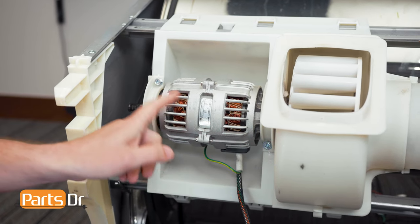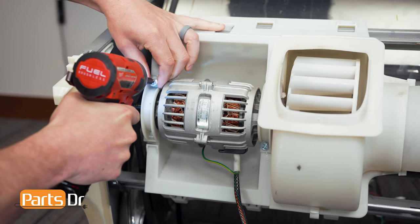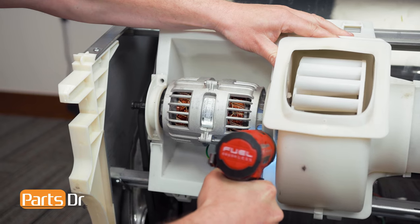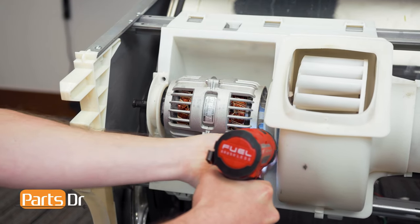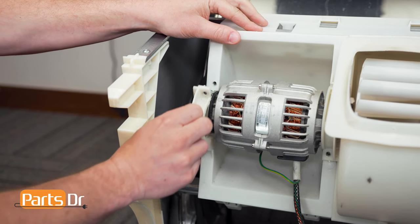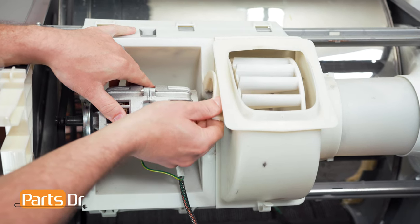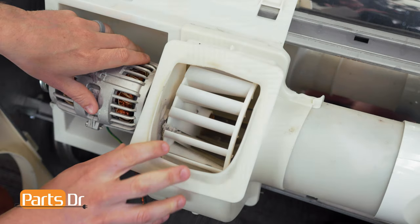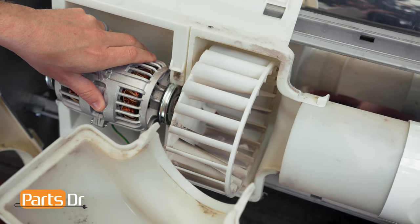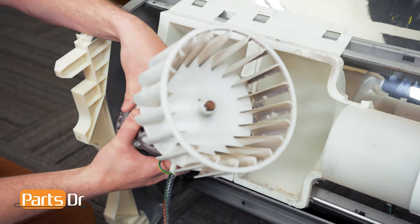Now remove the two screws on the motor mounting clamps. With the screws removed, you can pivot down on the clamp and lift it out to remove it. Do the same thing on the other side. Now grab the fan housing and rotate it to the side and pull out to remove. You can now grab onto the motor and pull it out to remove it.